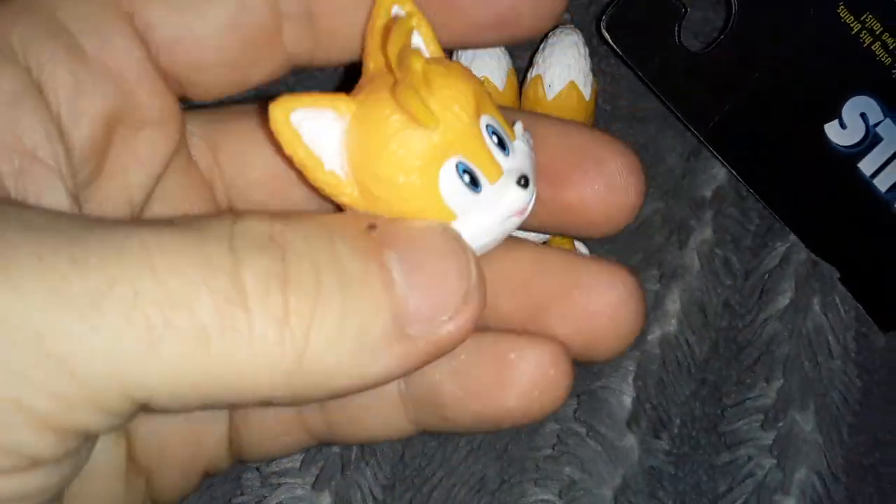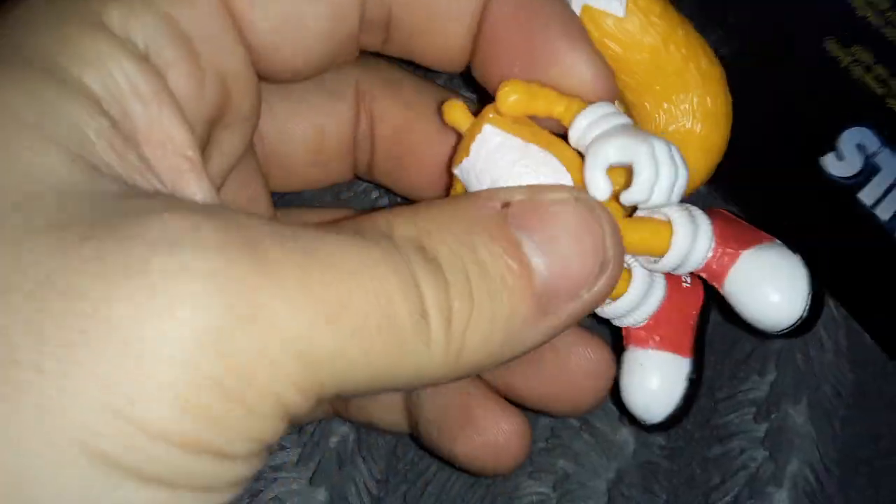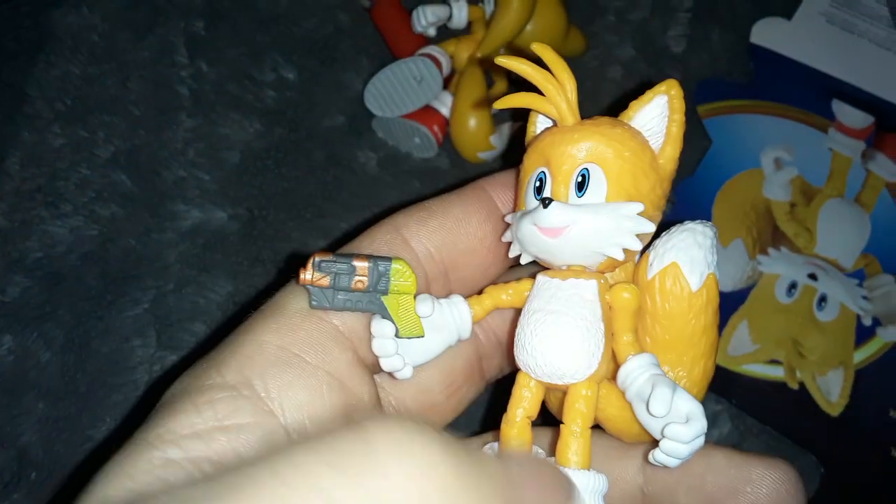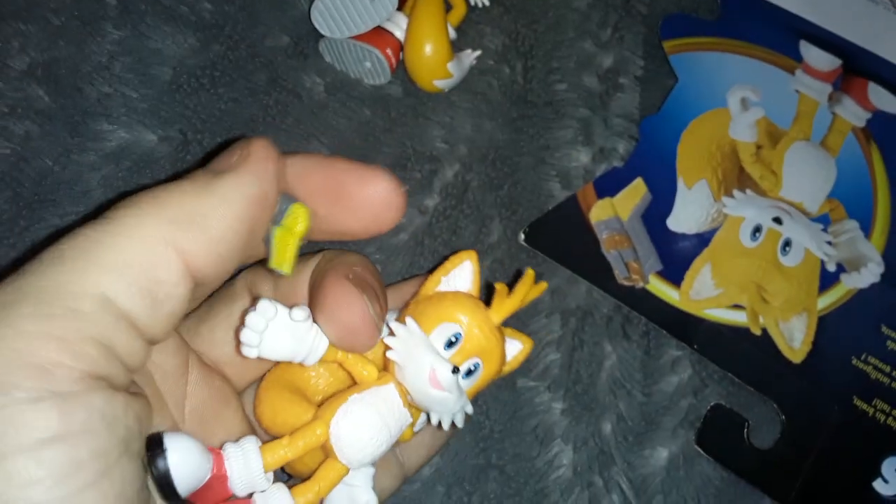He goes back together easily too, but if you give this to a little kid, expect little teeny tiny pieces to just be everywhere, and pieces of tails are definitely going to go missing. Okay, let's pop his little gun or whatever out of there. I got the gun out of the thing.